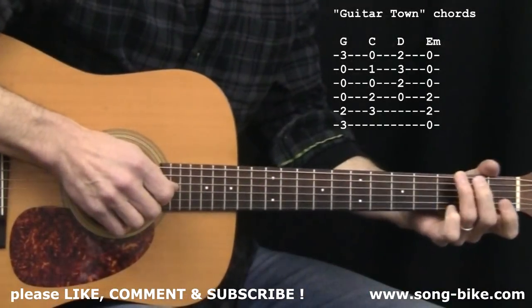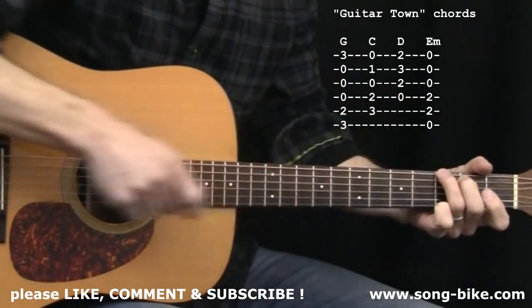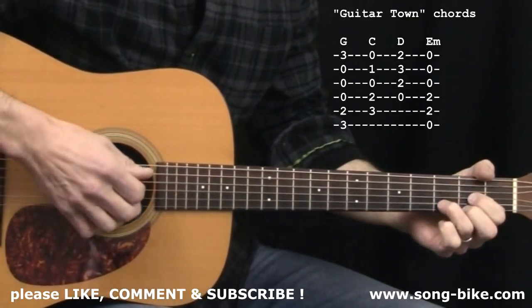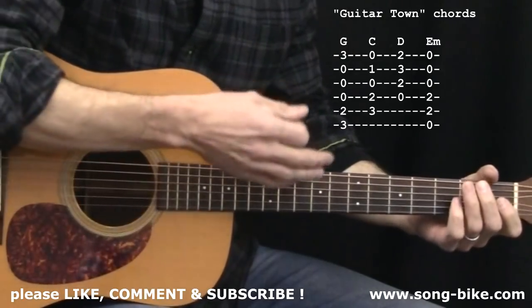Here's what you need for Guitar Town: a G major chord. I definitely recommend using middle, ring, and pinky because so often G goes to a C major chord, and that makes it easier. You'll also need D major and E minor, and that does it for your left hand.